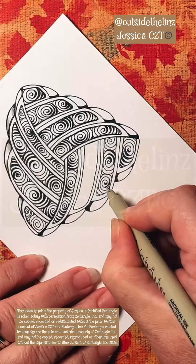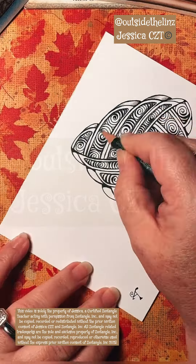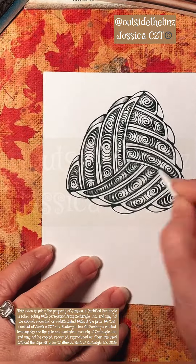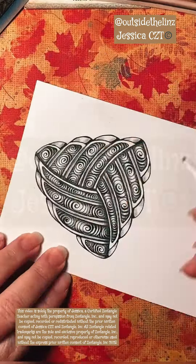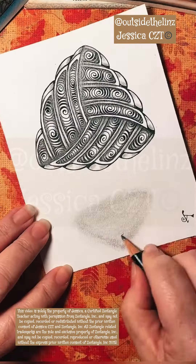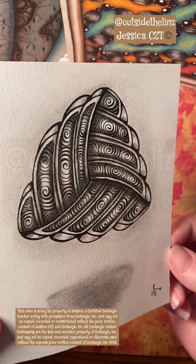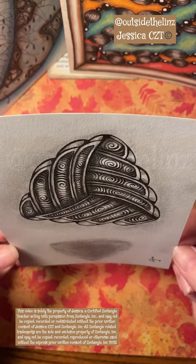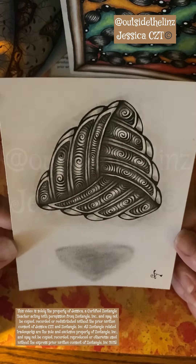So I continued to put the printomps inside these auraed sections that I made, and then I decided to really give a lot of graphite. I really wanted to push those printomps so that they were down inside of the auras I created, and then made a little shadow at the bottom so it was floating.